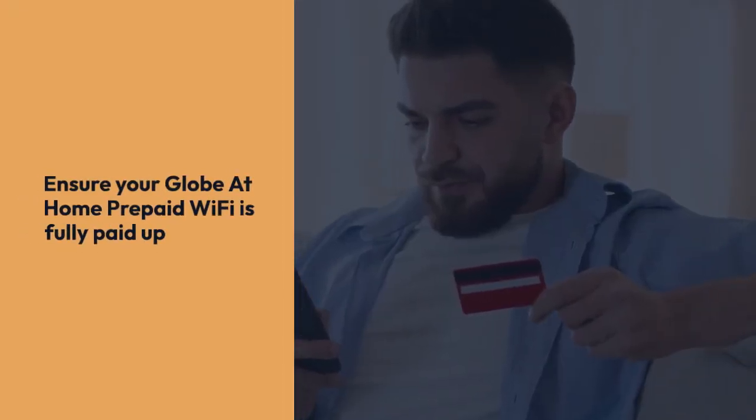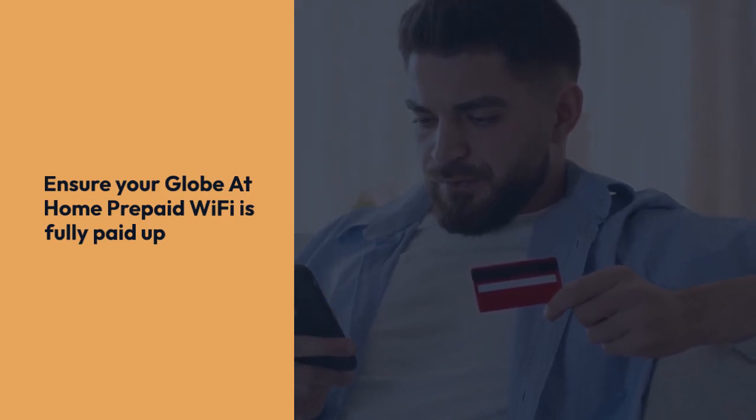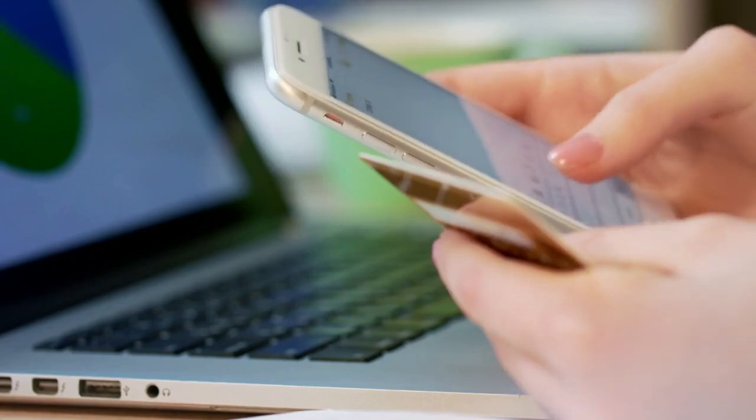First, you'll need to ensure your Globe at Home prepaid Wi-Fi is fully paid up and has no outstanding balance. This is crucial because outstanding balances can prevent the open-lining process.